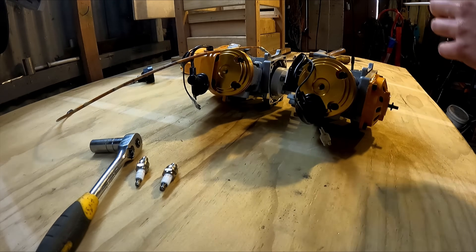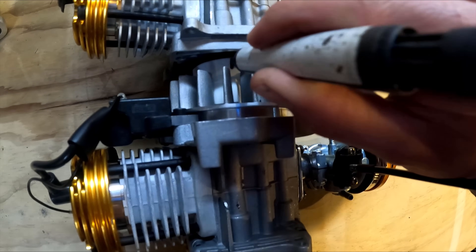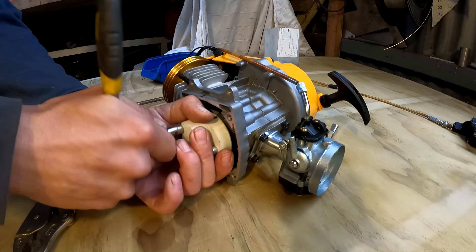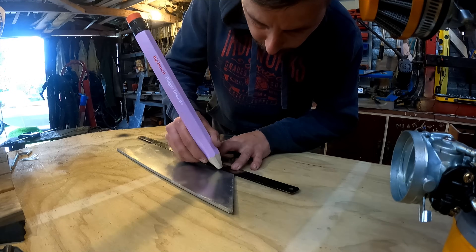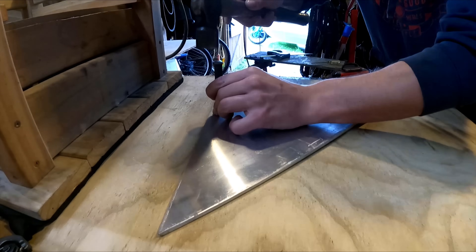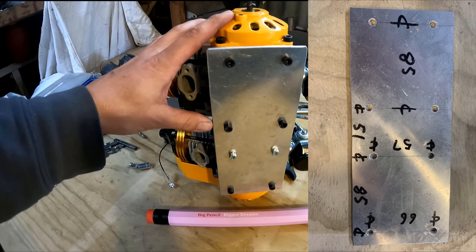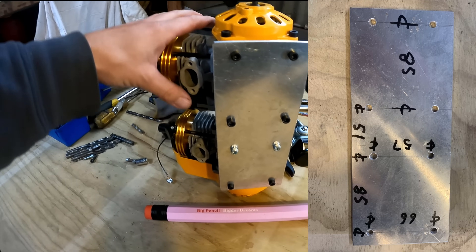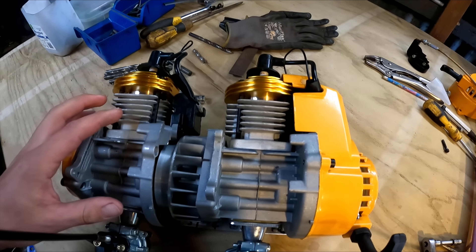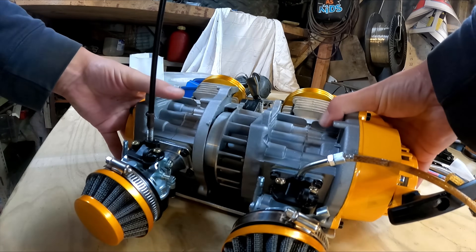Set one all the way up and one all the way down to start, so they're opposing. I've bolted that plate up on there now — just drilled all the holes out to six and a half mil, had to fiddle them a little bit to get it to fit. I was going to 3D print another mount to go in here to keep it more rigid, but it's actually pretty rigid how it is, so I might just leave it.